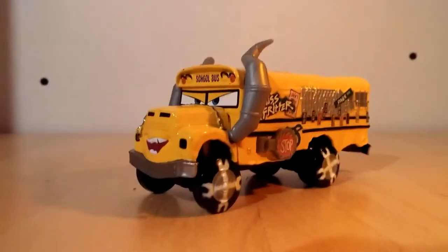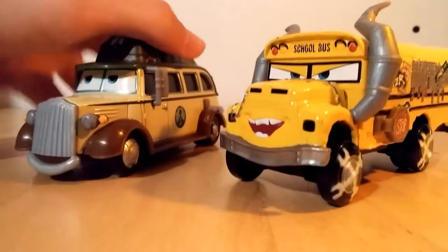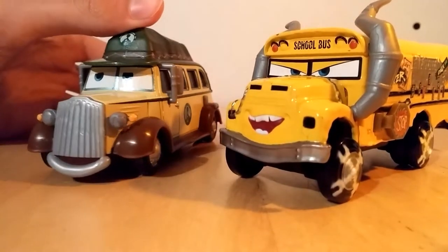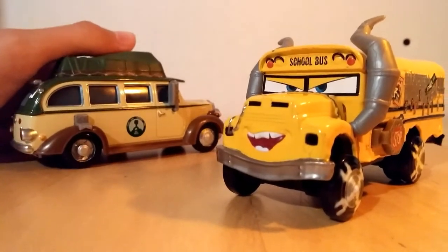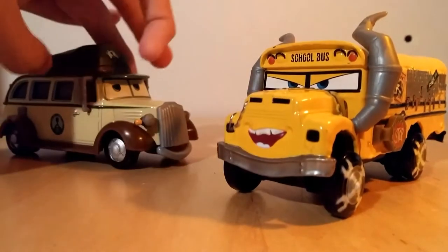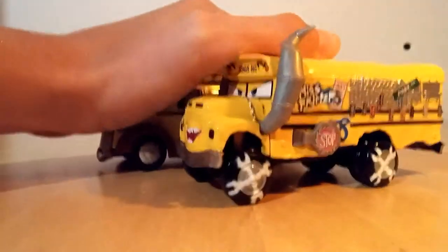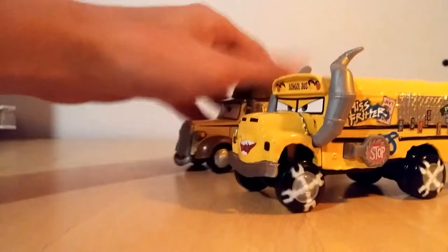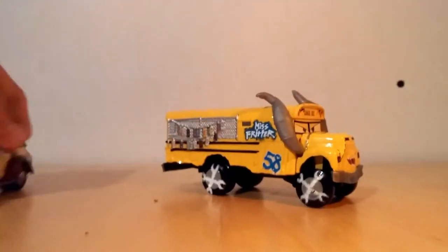Let's compare this school bus to some other vehicles like it. Next to it we have — I forget what this guy's name is. He's from a Planes movie. Now I remember, his name is Old Jammer. I've got too many cars to remember. Old Jammer is also a bus, but it's an old style bus. Miss Fritter is a little bit bigger, though they're about the same size.